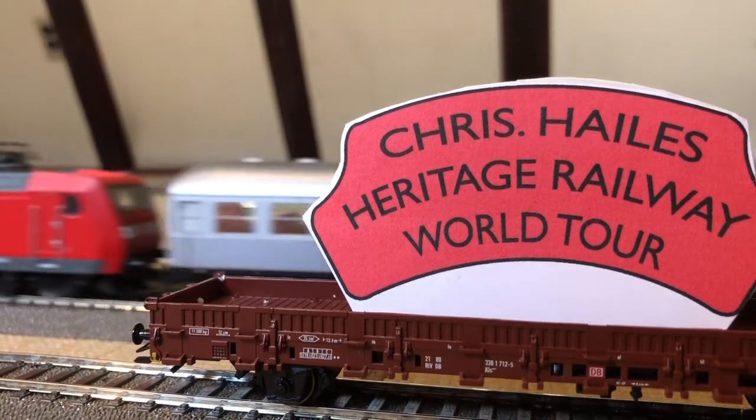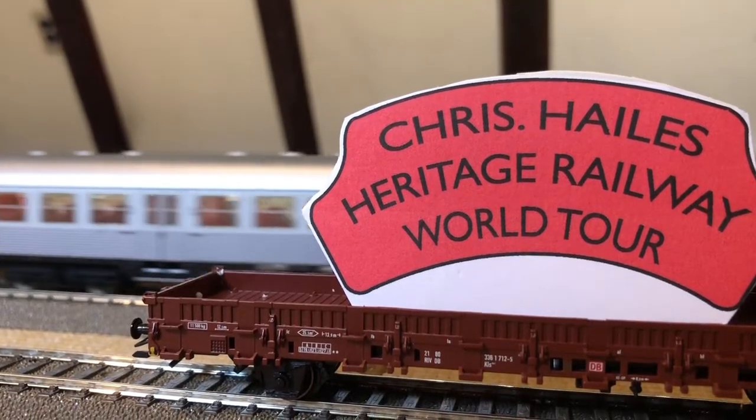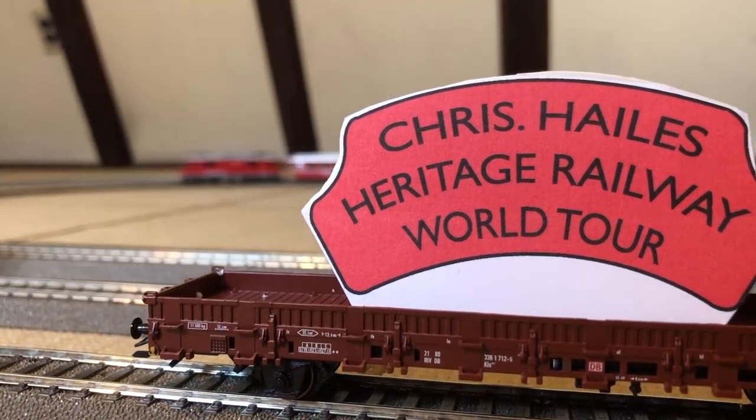Morning, this is Damien. You've probably seen me in the chat. These are my trains. This is my tribute to Chris.